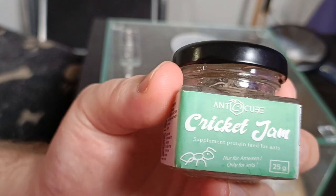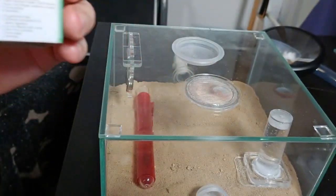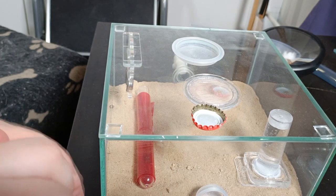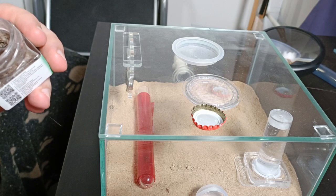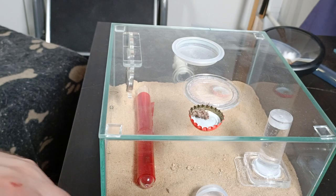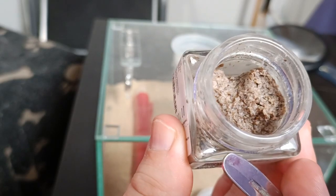It's pretty small but ants obviously don't eat too much. Since this is kind of a fresh thing and full of moisture, it will spoil very fast — it lasts only a few days in the fridge after you open it, or I'll freeze it so it lasts a bit longer. Just a tip of the spoon, a little bit for the ants. It's kind of a gross, disgusting jam made from crickets but ants apparently like it.